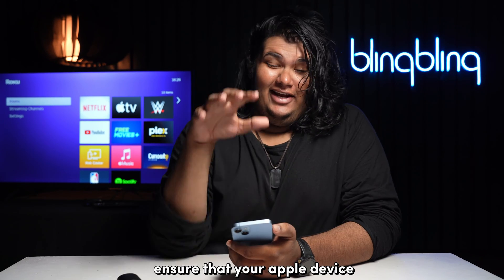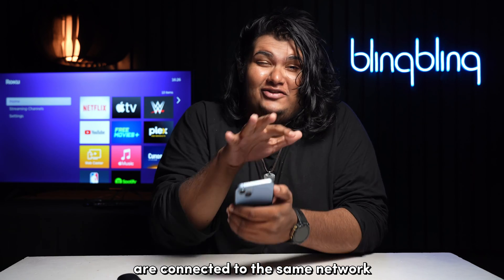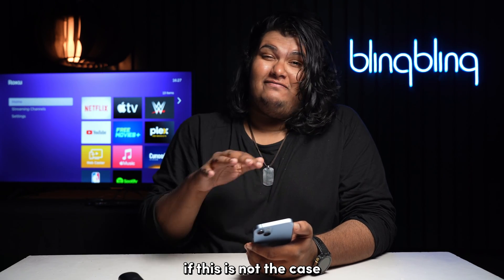Last but not least, ensure that your Apple device and your Roku are connected to the same network. You won't be able to get AirPlay to work if this is not the case.